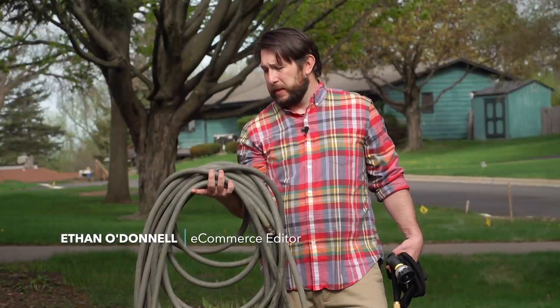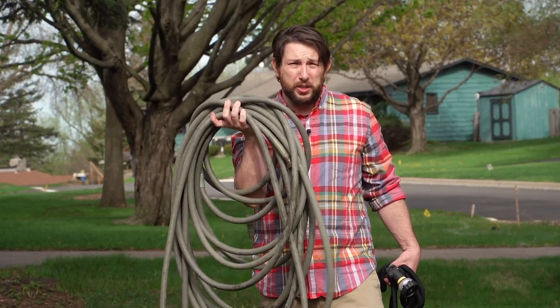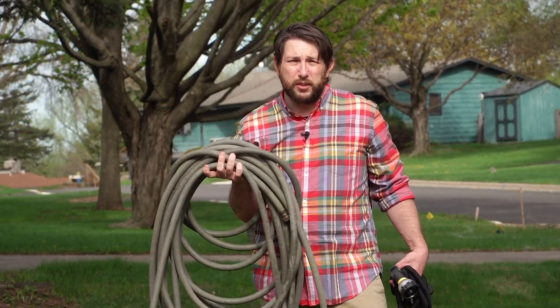Hey guys, Ethan here with Family Handyman. Garden hoses — they're a nuisance. They're a pain to lug around and store, they're dirty, and you always have to watch out for that dreaded kink.